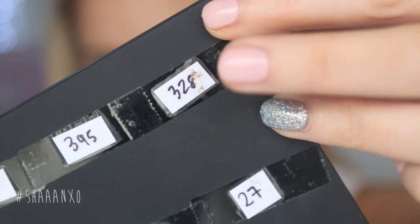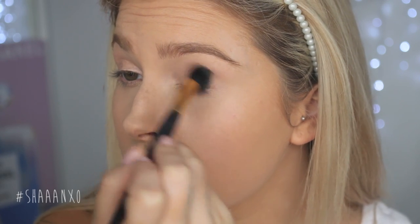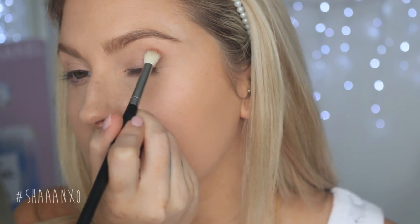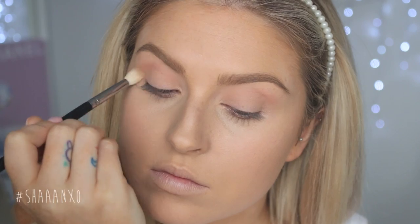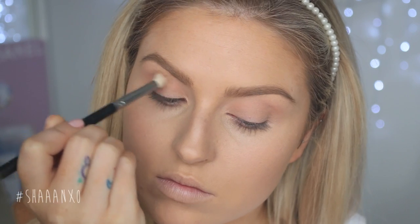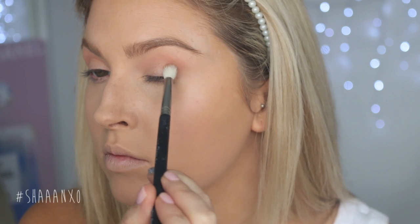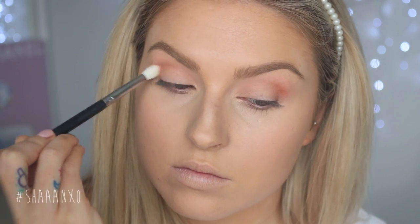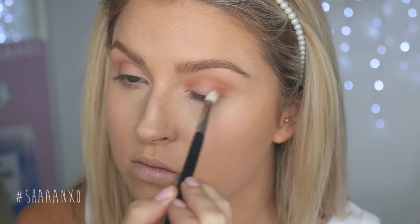After priming my eyelids I'm going in with a skin-tone eyeshadow on a big fluffy brush and blending that all over my eye so all my other eyeshadows go on really smoothly. Now I'm taking a really warm peachy tone on a tapered crease brush and putting that in my crease. Then I'm taking a warm chocolatey brown and applying that on the outer V of my lid and the inner part as well, leaving the center of my eyelid bare and putting a little into the crease to deepen it and make my eyes look more defined.